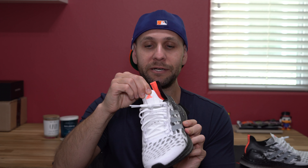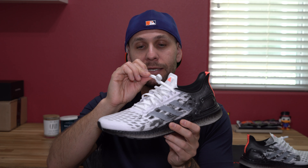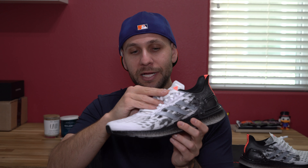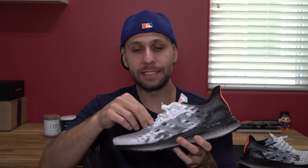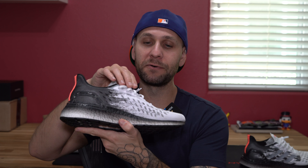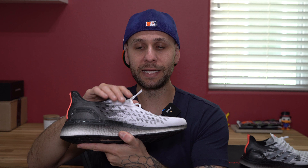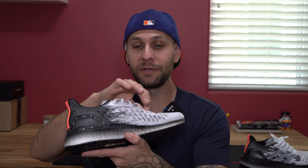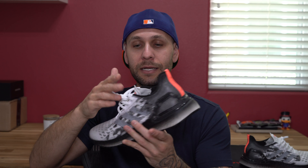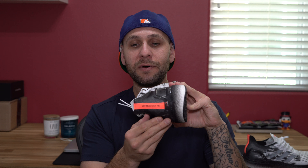You've got that same mesh material on the tongue with an Adidas performance logo right up top. The laces are almost a peachy salmon color — flat white cotton laces, as per usual with Adidas. As far as the lacing system goes, both sides have been pretty highly reinforced, so you won't have issues with laces ripping through — it almost feels like plastic overlays on both sides of the lacing system.